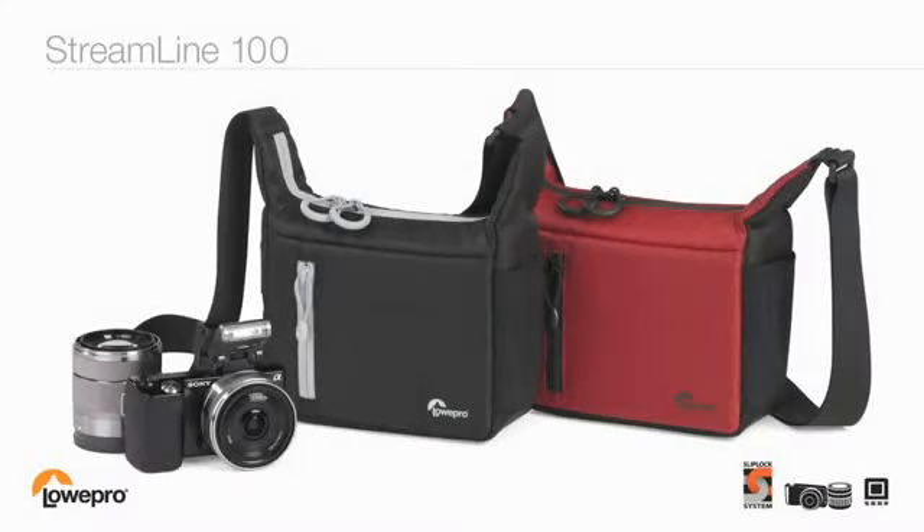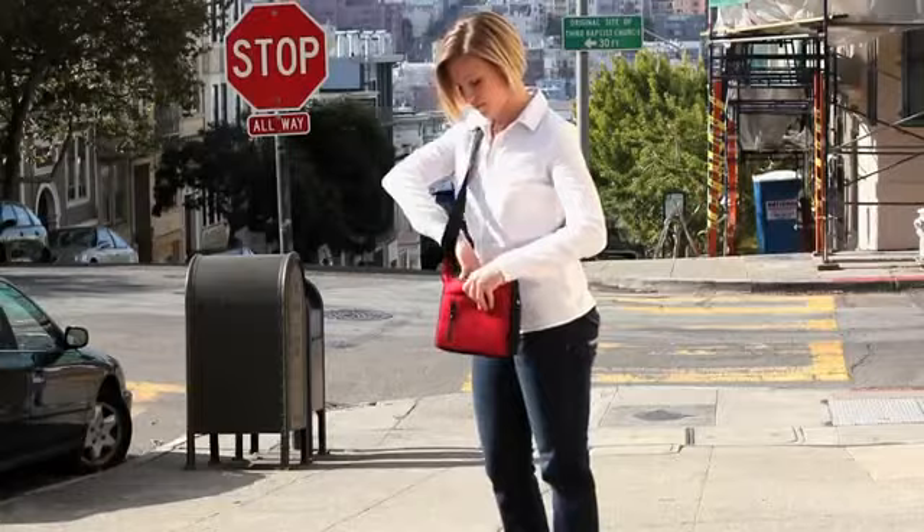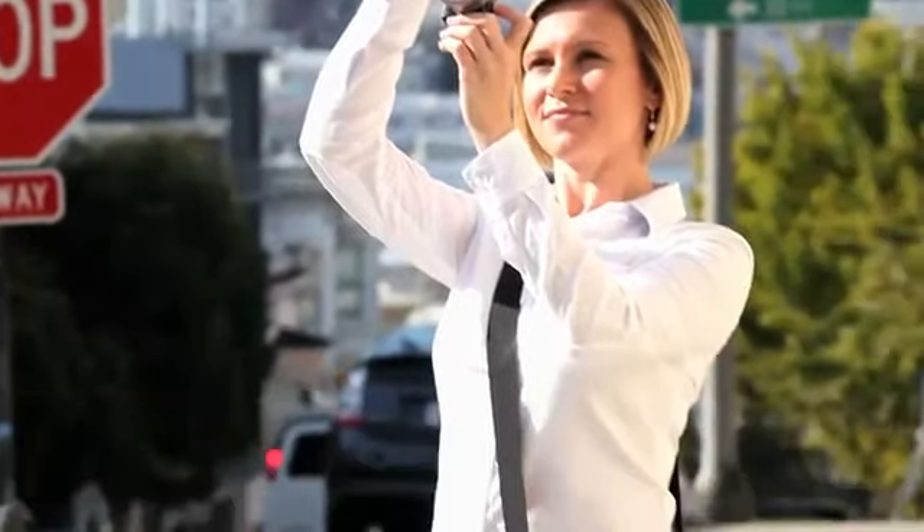It's lightweight, modern, and streamlined, and it hardly looks like a camera bag. Streamline 100 is purpose-built to fit a compact systems camera plus a few extras.